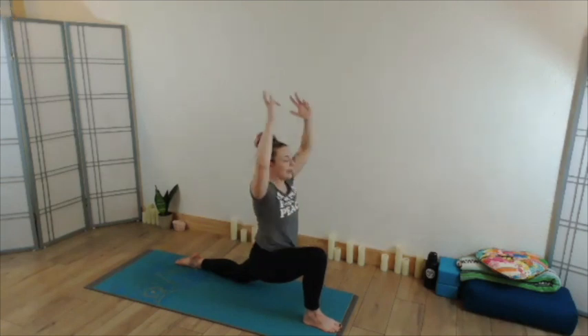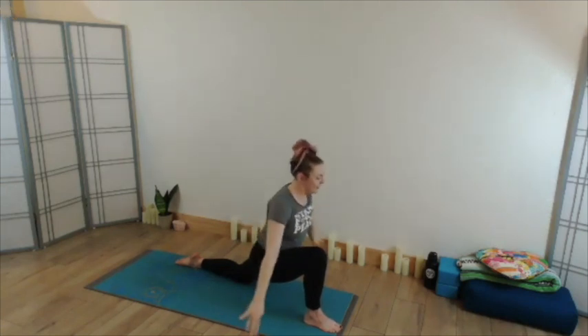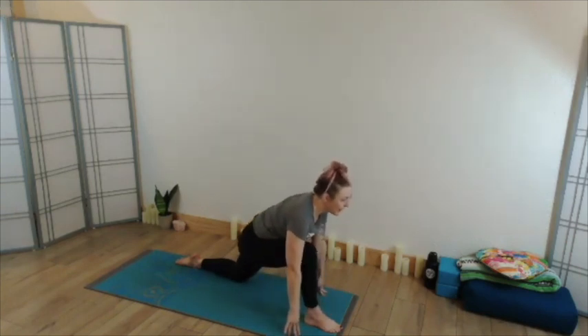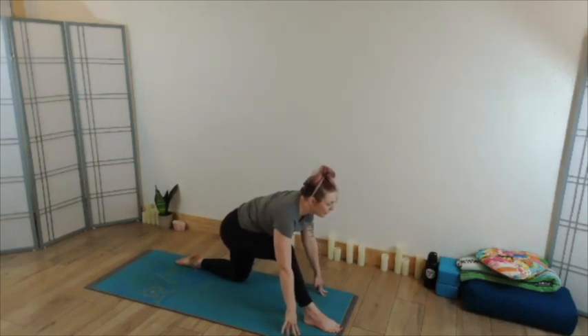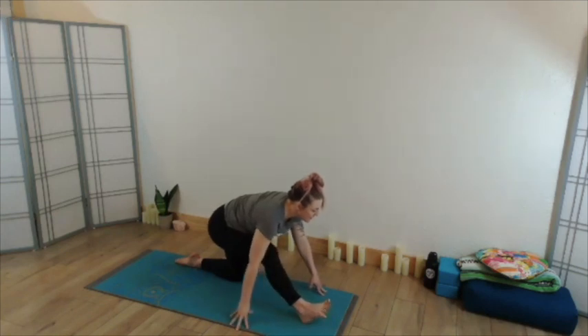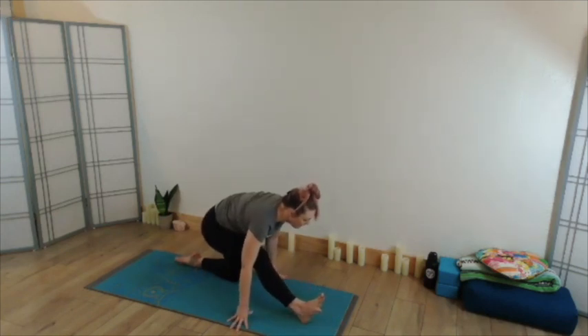We're going to come toward half split or half monkey. Hands could stay at the thigh or bring the fingertips down to frame the right foot. Ground the sole of the right foot, keep it flat, lift your hips, pull your hips back toward your left heel, keep your spine long — crown of the head reaching away from the tailbone. Take another full inhale, as you exhale let yourself draw back further, lift the right toes, spine softens, head reaches down for the right knee.